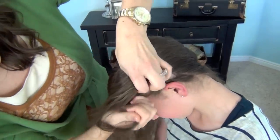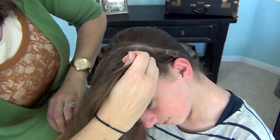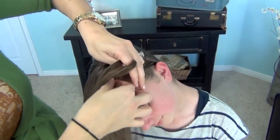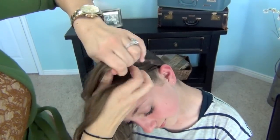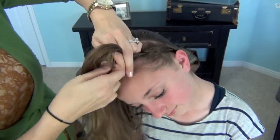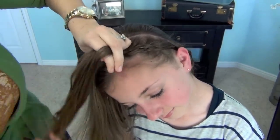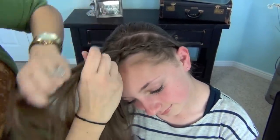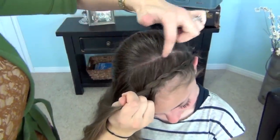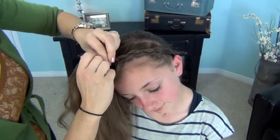So as we get up here onto her forehead, I'm going to try to stay as close to the front of her forehead as possible, just try to keep the braid towards the front. You can see our braid starting to emerge, and I'm only picking up hair back to that part line that I left before, so it isn't very deep.